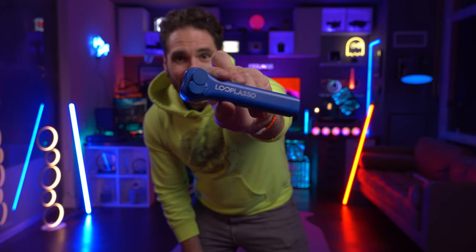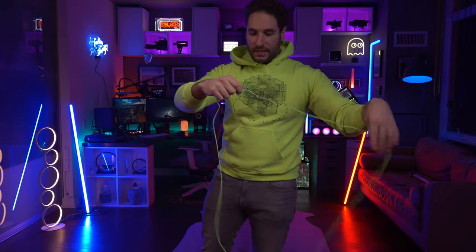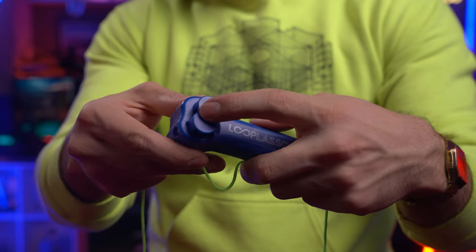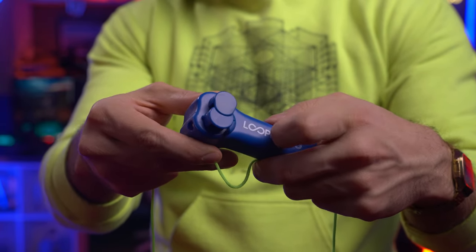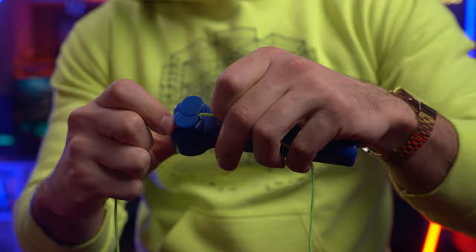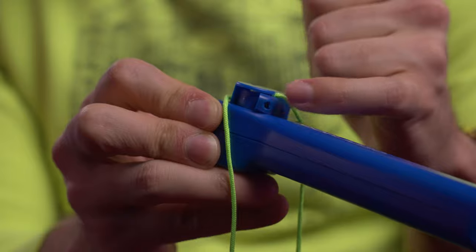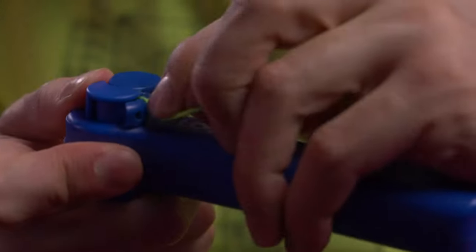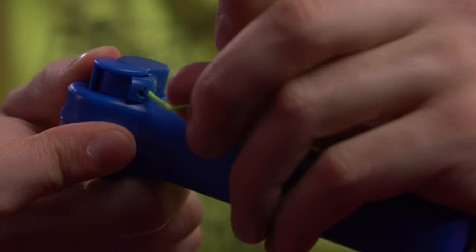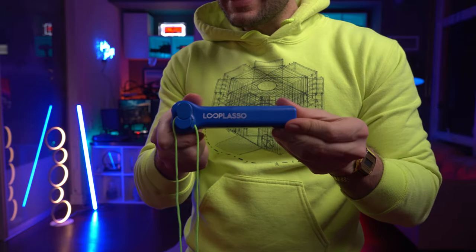Alrighty, we have our loop lasso here, so time to put the string in. First things first, you're going to want to unravel it — just make sure there are no knots in it, free flowing. Then you feed the string through this center gap between the two circles. Just push it in, push it through, get the string in like that. There's a little gap right there that we want to feed the string into.